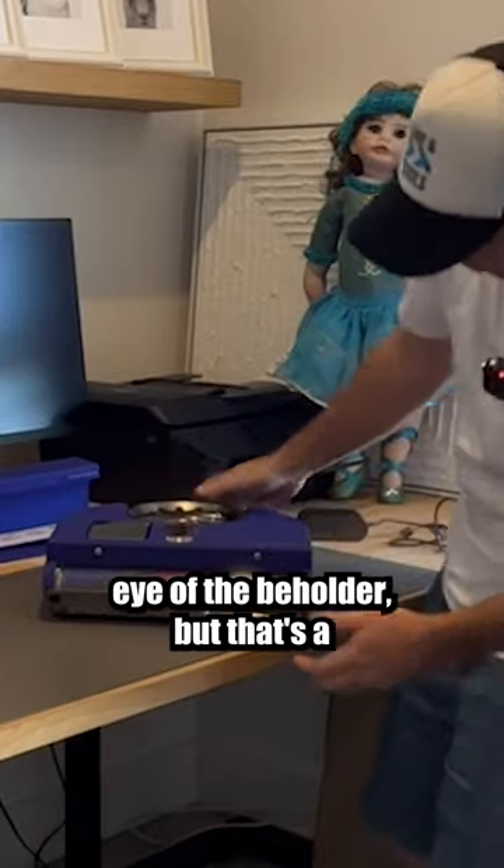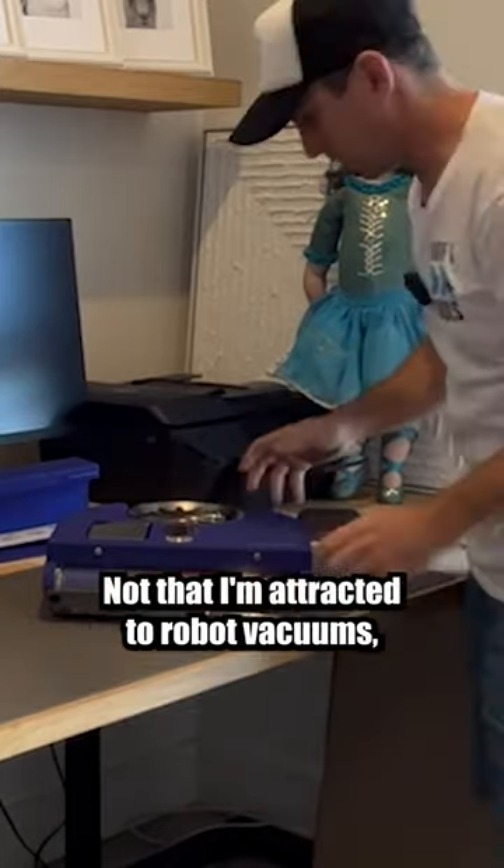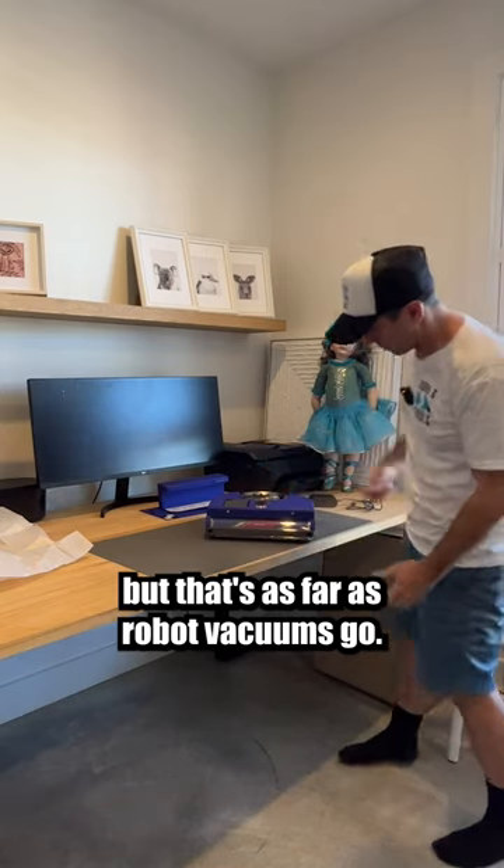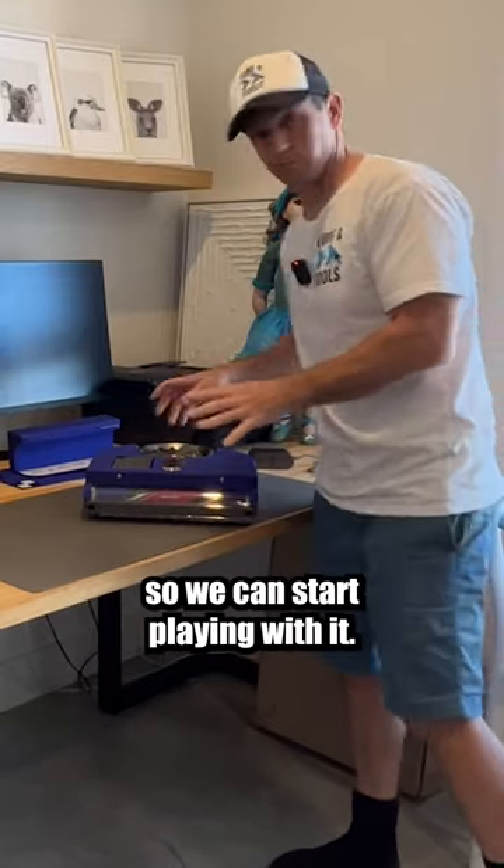Beauty is in the eye of the beholder, but that's a good looking machine. Not that I'm attracted to robot vacuums, but as far as robot vacuums go — let's get this thing on charge so we can start playing with it.